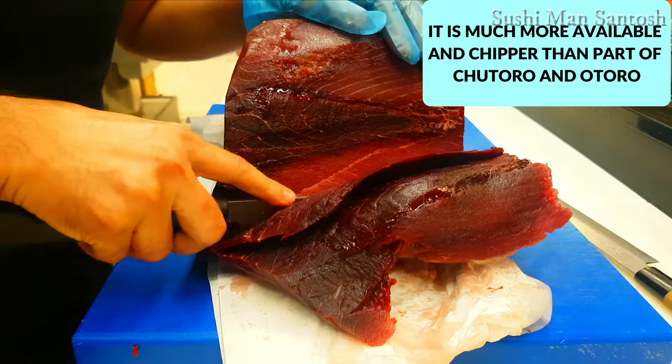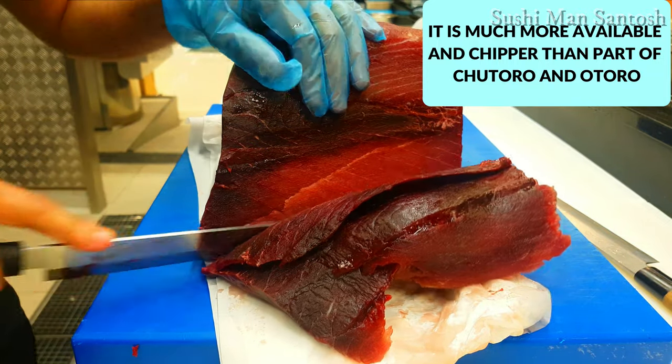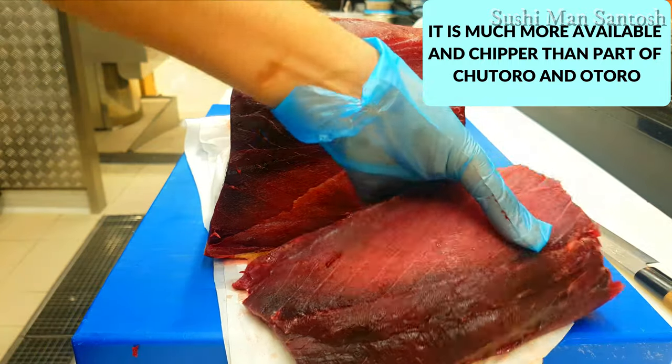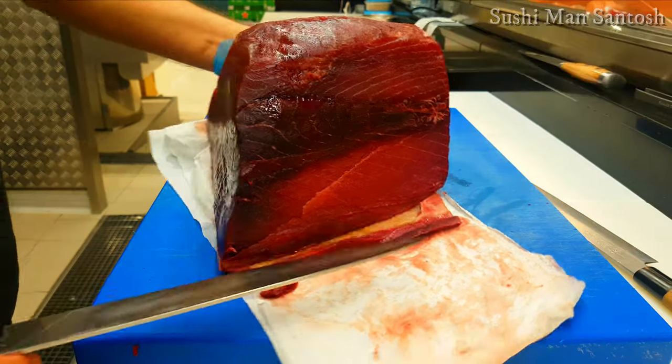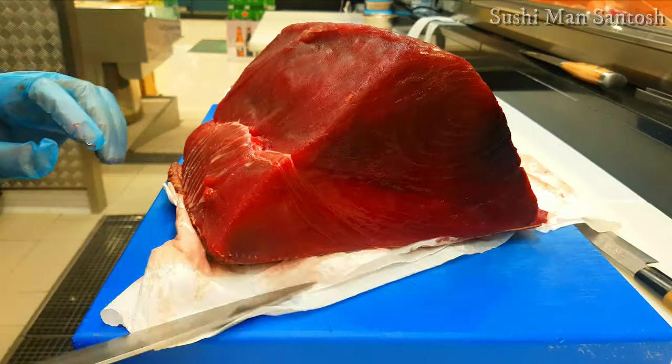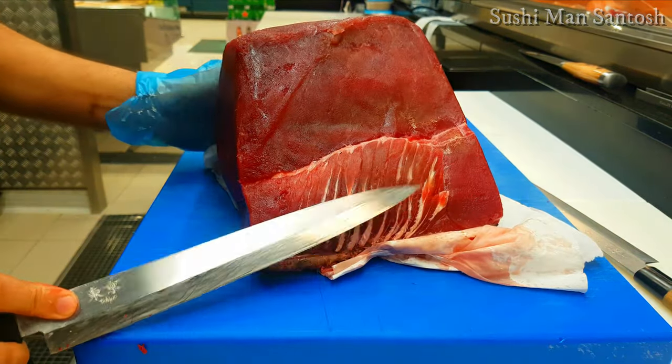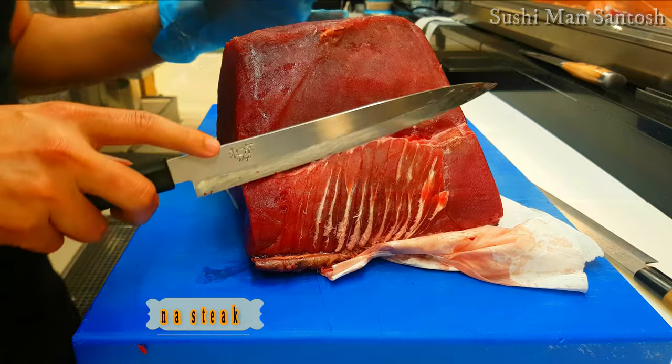This is the bluefin tuna, so it's not very expensive and not very cheap — it's a perfect middle option rather than the otoro and chutoro. On this side also, you can see there are spines, so I'll take those out as well.